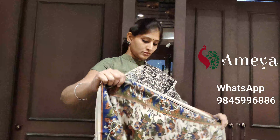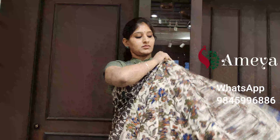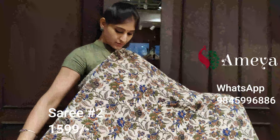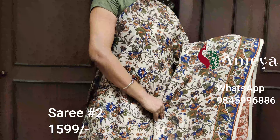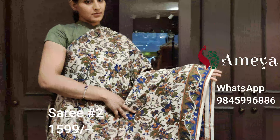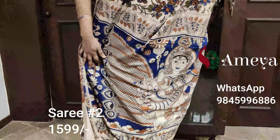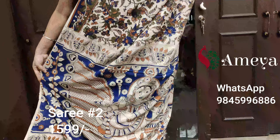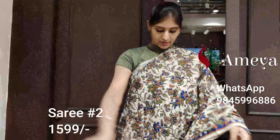Moving on to saree number two. Saree number two is an off-white saree with beautiful floral print all over the body. It's got a blue border on one side, no border on the other side, and the pallu features a big Radha Krishna print. It's got a printed blouse. Saree number two is priced at $15.99. To block the saree, please take a screenshot and send it to 9845 996 886.